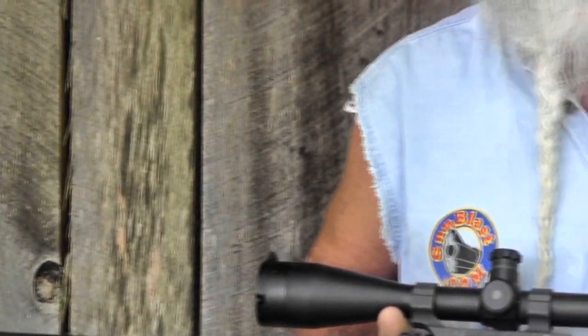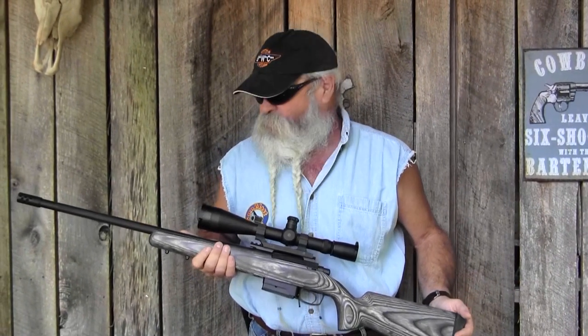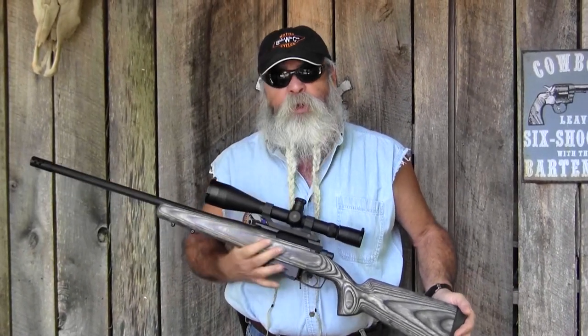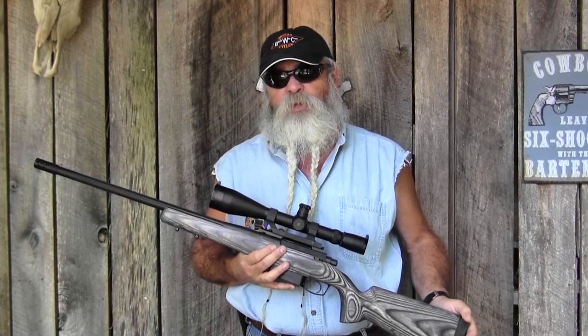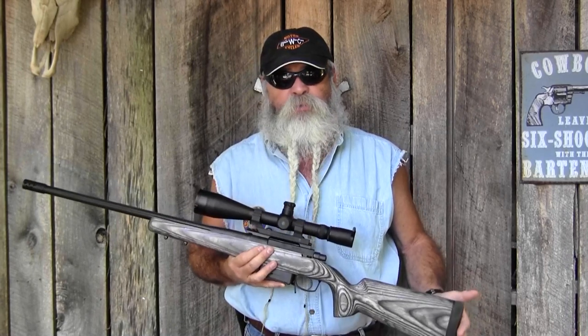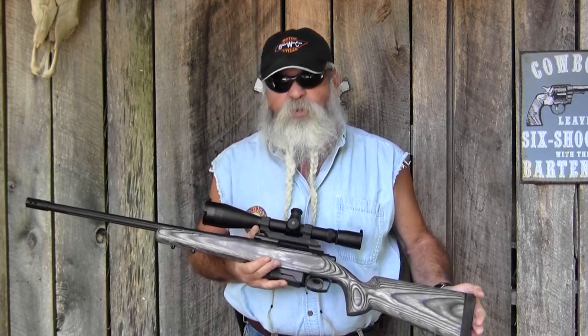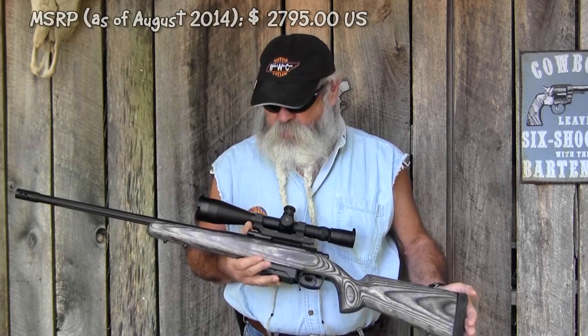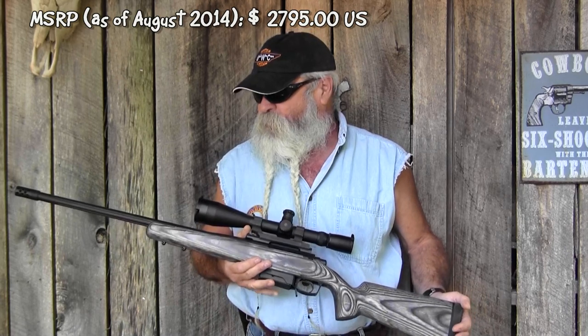If you're just wanting something to go pop a deer with, there's some good $400 rifles out there to do that. This rifle's MSRP is $2,795 as of the date of this review, which is a lot of money for a rifle. But what you're buying with this rifle is accuracy. When I got this rifle in, I thought it's a great-looking rifle, but if it don't shoot better than a $400 rifle, it's not worth having. Well, I can tell you now, it shoots better than a $400 rifle — better than some custom rifles that cost twice as much.